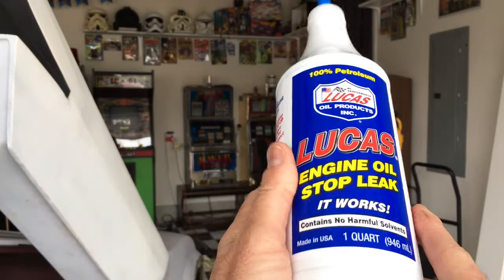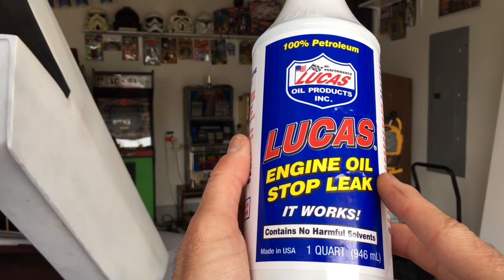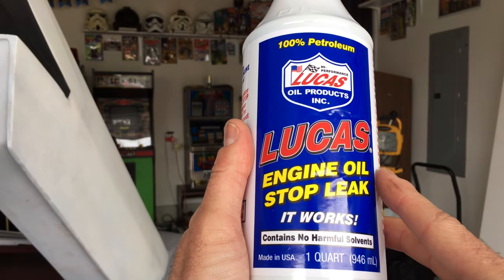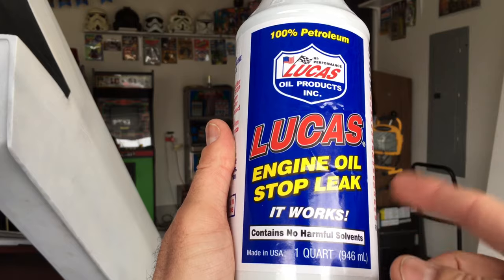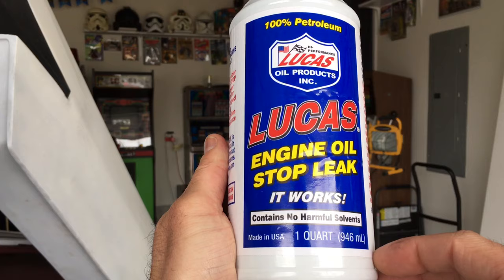For this video, we're going to be putting it into a vehicle that I'm working on that has a pretty bad oil leak, so we're going to put it to the ultimate test. We've already changed the oil, so we're getting ready to put this in, then we're going to run it through for many miles so we can get an accurate review and then come back to see if it actually did the job.